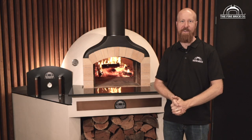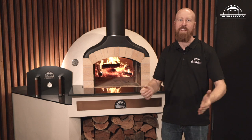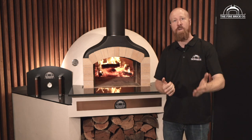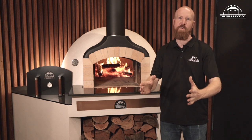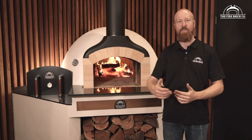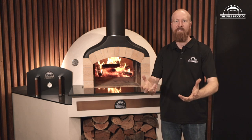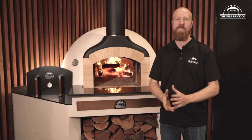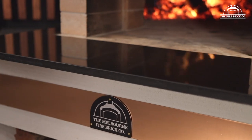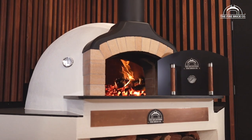You have made it through the entire video series — well done. You have been listening to my voice for far longer than any human should have to. But thank you for watching. I really hope you've enjoyed the videos, and if you've actually purchased one of our ovens and been following these videos to build your oven, we really hope you've had so much fun doing that. We look forward to seeing photos of your finished oven and the food you're cooking — send them in to us. Wherever you are in the world, thank you so much for the privilege of bringing this to you. We'll see you next time.